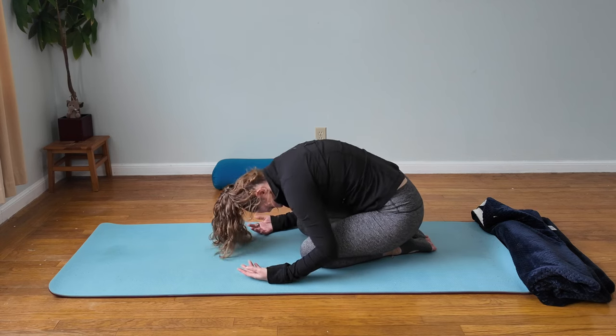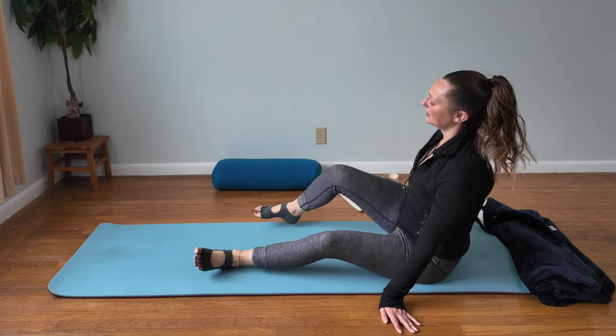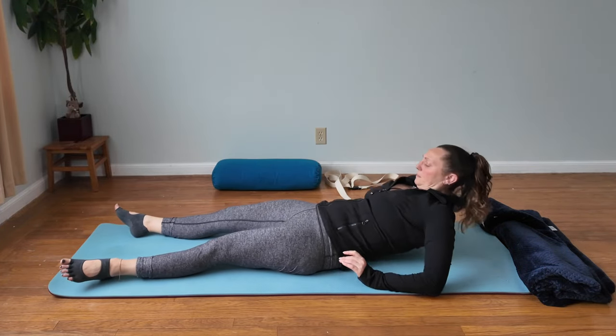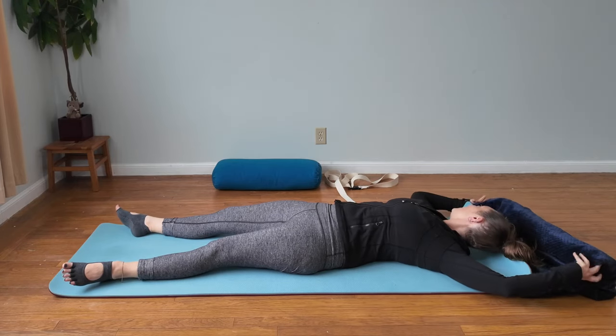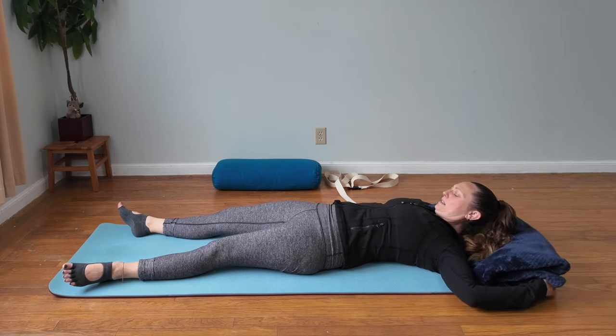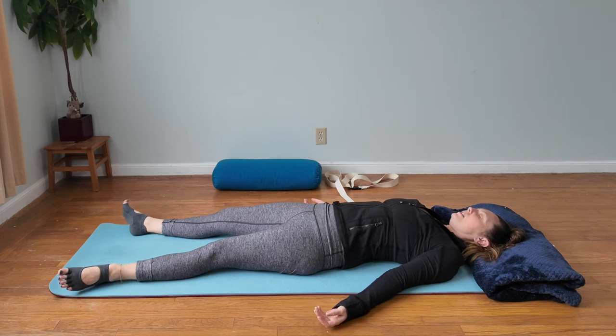Gently come out of that, and we'll come into corpse pose to finish. You can support the back of your head a little bit if you want. We're going to activate the parasympathetic nervous system. Inhale through your nose, hold your breath at the top for a couple of counts, then exhale out your mouth longer than your inhale. You want to do that at least three times.